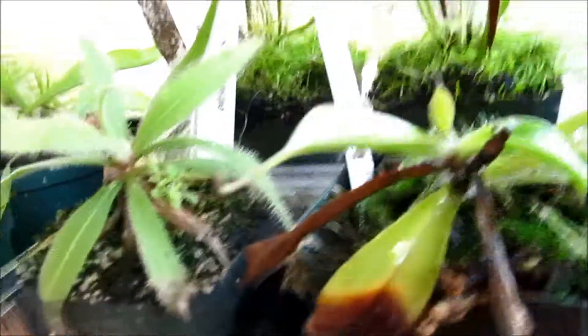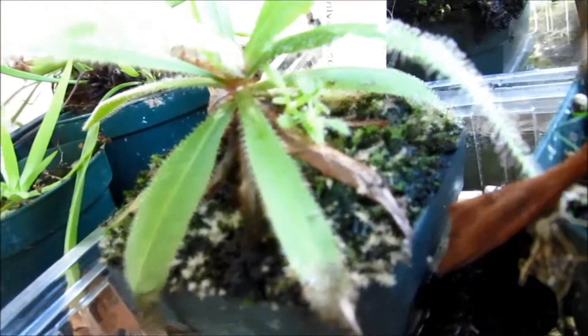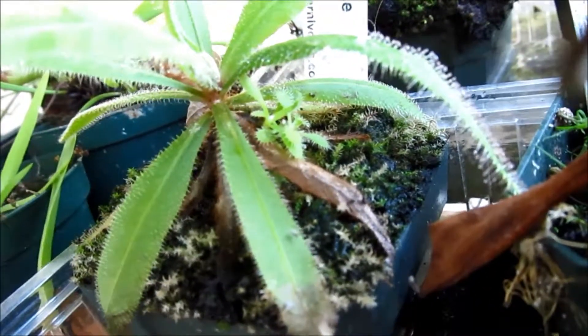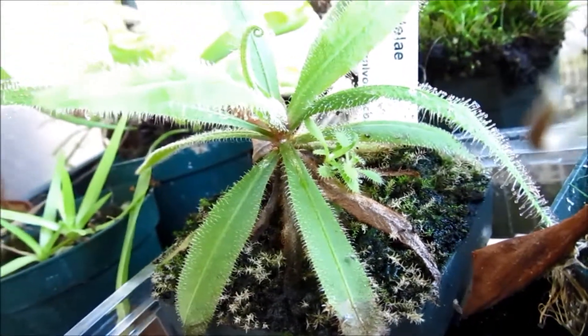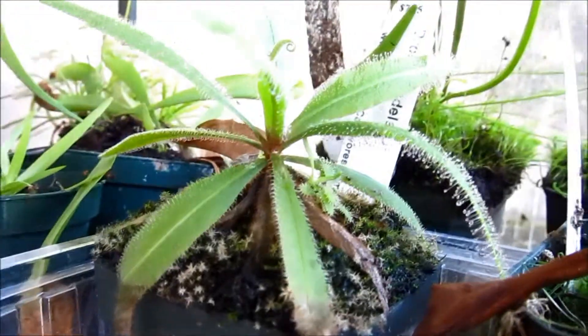My Drosera adelae is doing really well — it's growing a lot of dew. And as you can see, near this mother plant there's a little snippet, like a Drosera spatula or something. There's a weird Drosera in there.